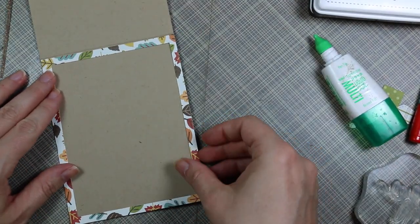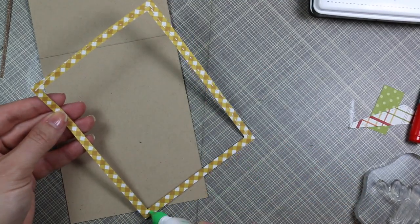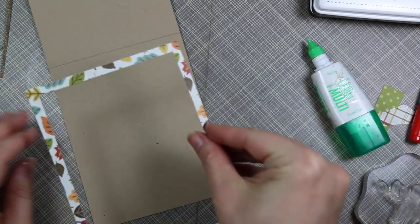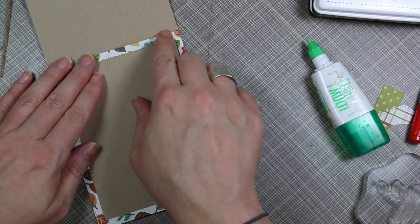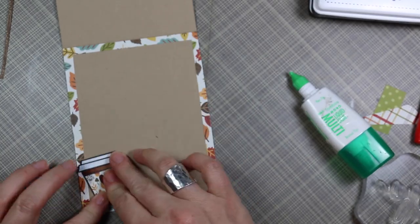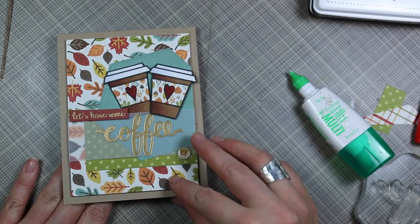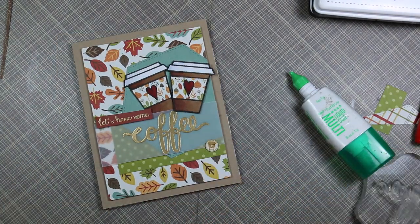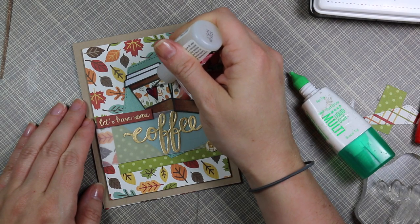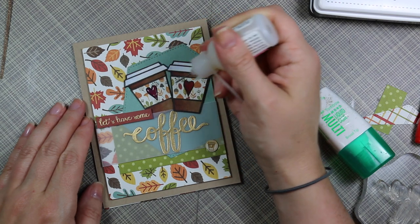I put more foam tape on the back of the pattern paper piece and adhered that to my card base, which is craft cardstock cut to 4¼ by 11 and scored at 5½ — a top-folding A2 sized card at 4¼ by 5½. I had a frame left over from die cutting the leaf pattern paper, so I adhered that to the inside of the card along with the third coffee cup to finish off the interior. Finally, I pulled out my Glossy Accents and coated the hearts on the cups on the front of the card for extra gloss and shine, then set it aside to dry.